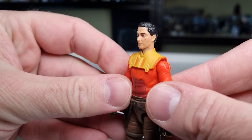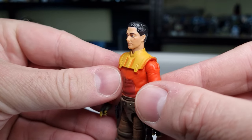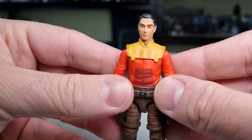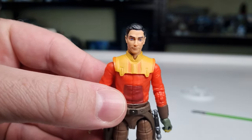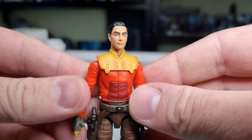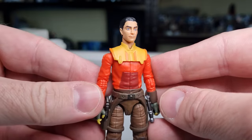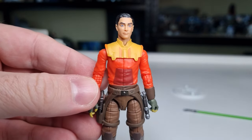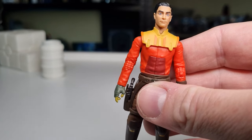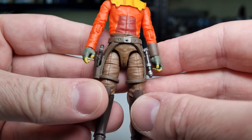Blue eyes, slicked-back black hair — I like the two scars on the cheek there. That looks good, really nice sculpt, really nice paint applications on the face too. If you'd shown me this ten years ago I would not have believed it was real.